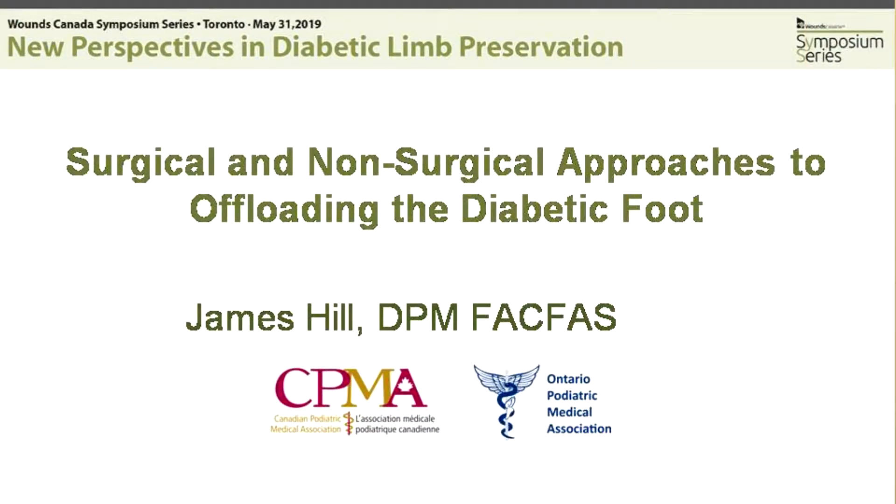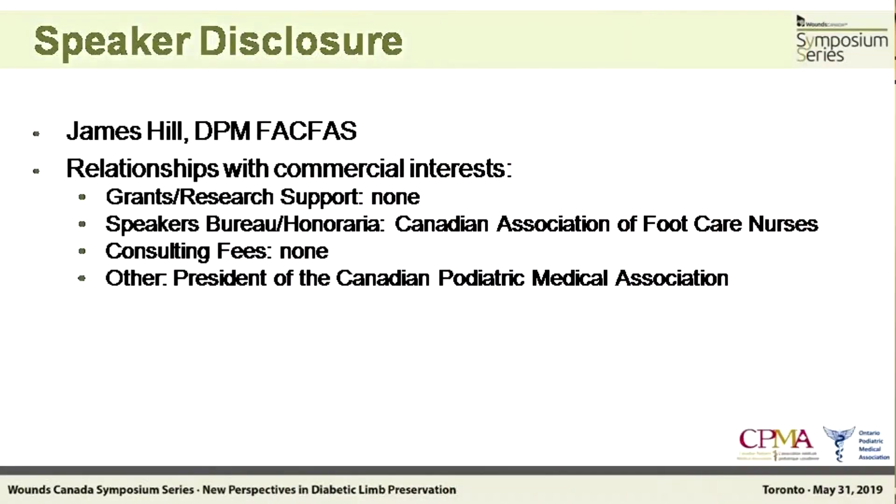The guidelines are based on the strength of the recommendation and are also graded on the evidence behind the recommendation. For those of you that don't know, I'm James Hill, president of the Canadian Podiatric Medical Association as well as the Ontario Podiatric Medical Association. It's been an honor to represent both of those groups — honestly, it's one of those things where they ask if anybody would like to step forward, everybody steps back, and I'm the one still standing there. We're glad to partner with Wounds Canada for this conference.